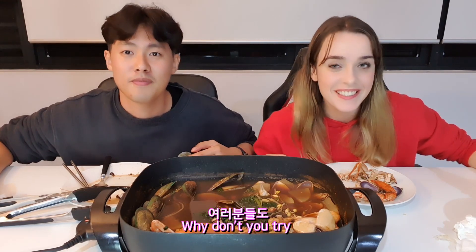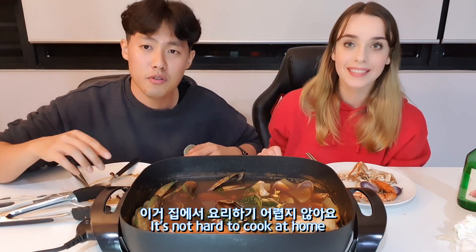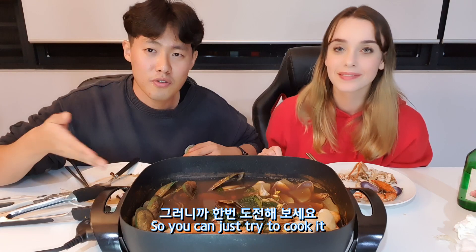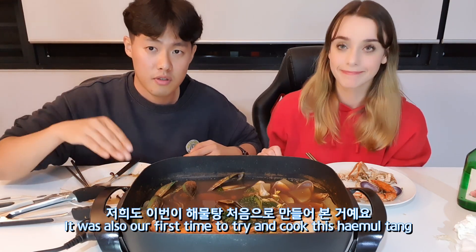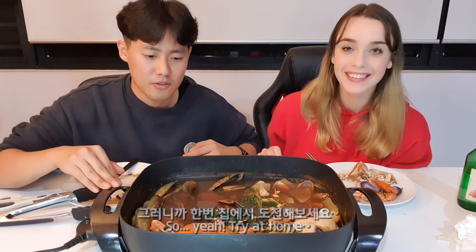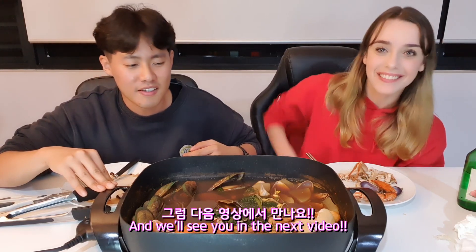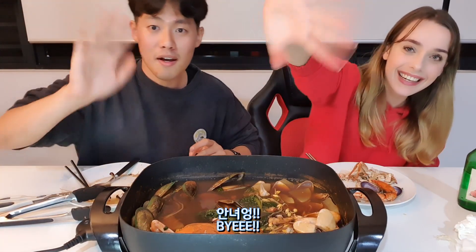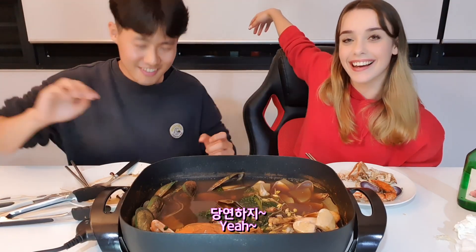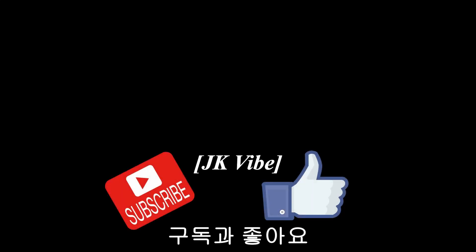Tonight why don't you try some nice haemul tang and soju? It's not hard to cook at home, so you can just try it. It was also our first time to cook haemul tang and it was delicious — really nice and easy. You're gonna love it! Thanks for watching our video, guys, and we'll see you in the next video. Bye bye! We're gonna finish it all.